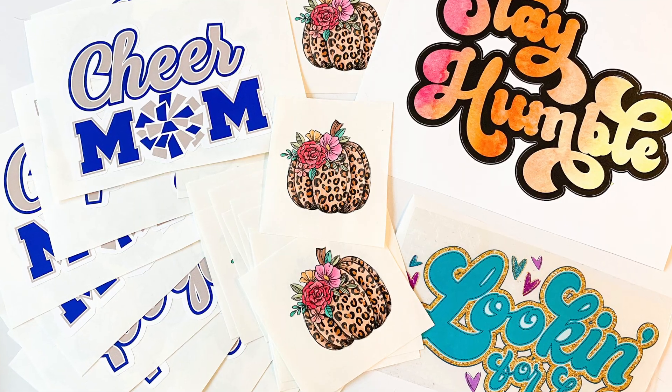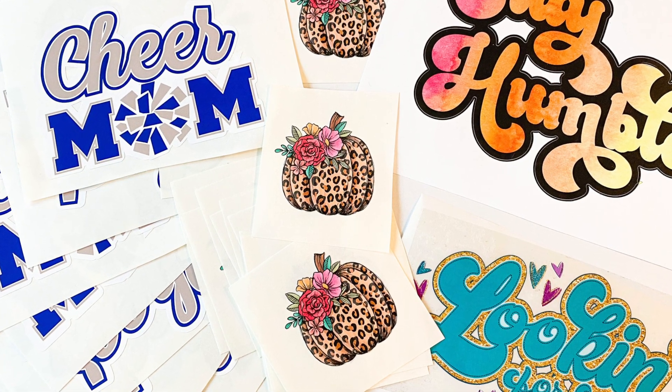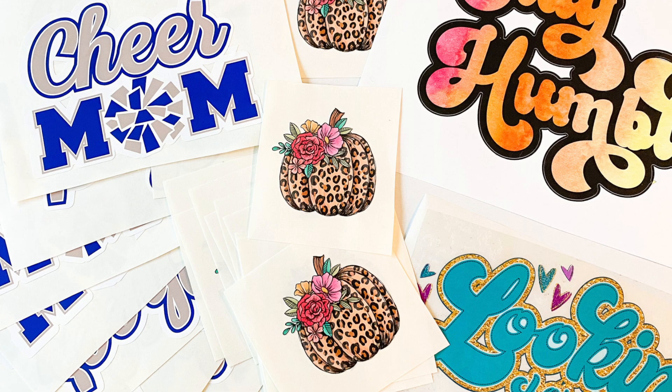Hey guys, it's Melissa. In this video I am going to show you my favorite place to get designs, fonts, mock-ups, and everything for my Roland BN20. Here's a little secret: if you are looking for fonts and designs — things that are ready to print, ready to cut, ready to heat press, or wherever you're going to use your designs on your Roland — there are a lot of options, and I'm going to show you why I love So Fancy.